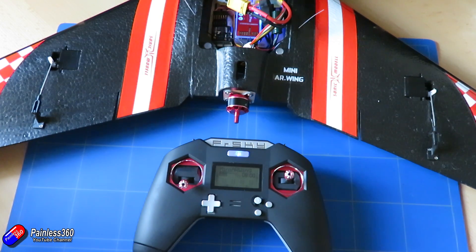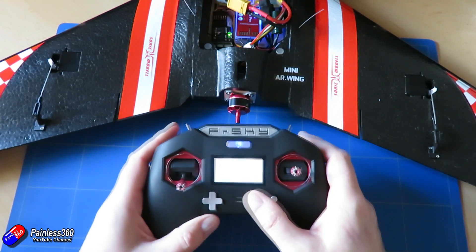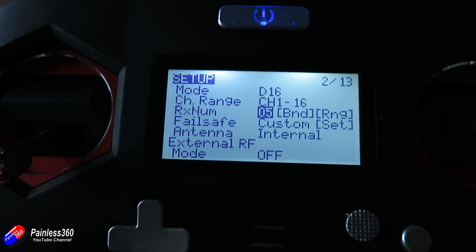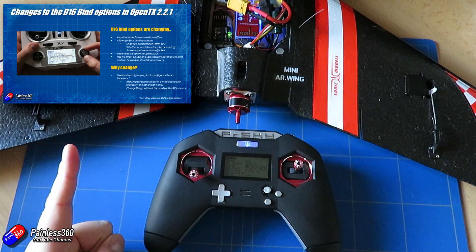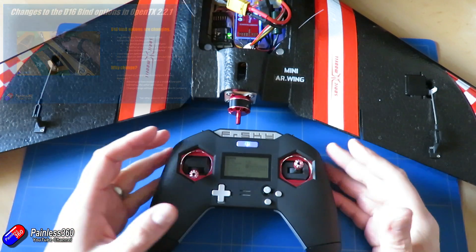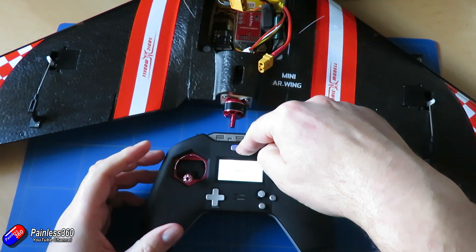There's the stabilizer initializing. The receiver's connected, so we're all working. Now if I go into the menu on this radio, you'll see that the receiver number is 05. I've already done a video talking about receiver numbers — by having the same receiver number on a particular radio, you can change the behavior of how things work. So the question here is: I've copied the model memory from the X-Lite onto the other radio.